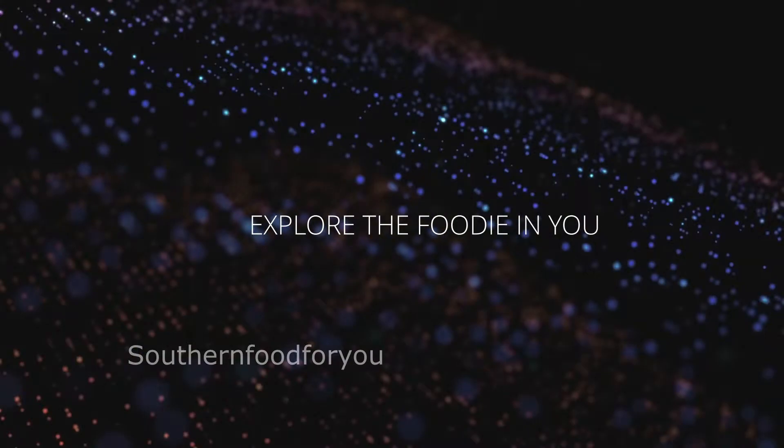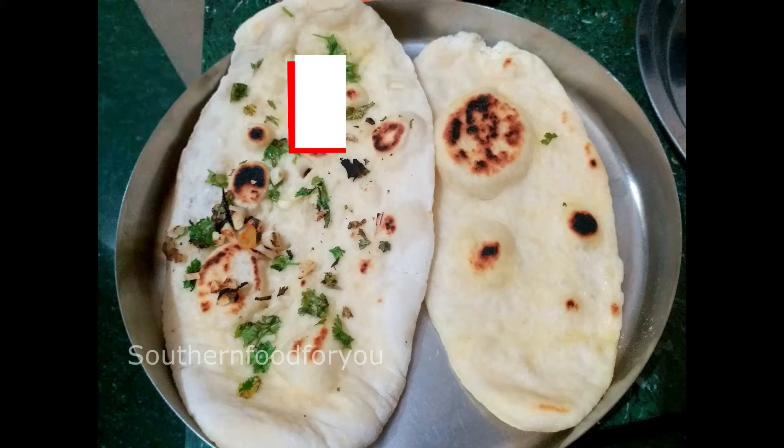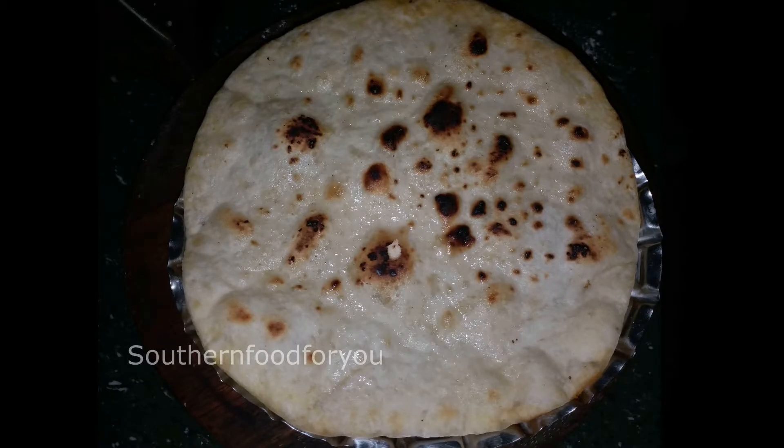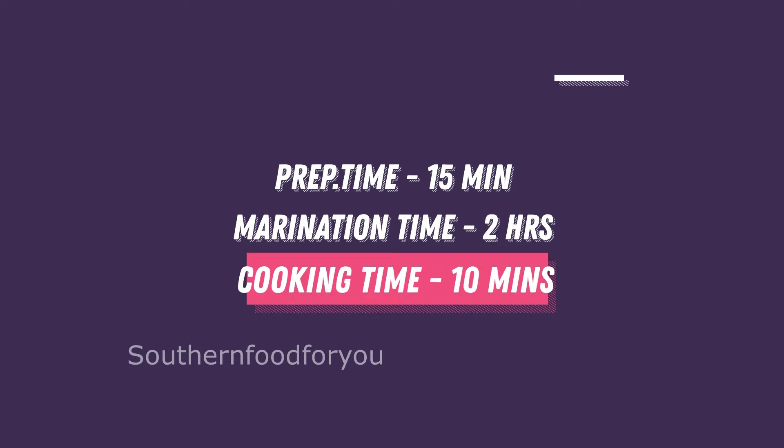If you want to eat, I will show you how to eat — how to eat the food in the pan and naan. How to prepare for this — it will be 15 minutes. Marinate for this, it will be 15 minutes.